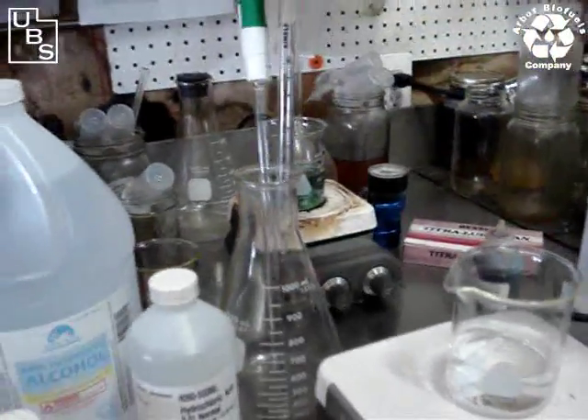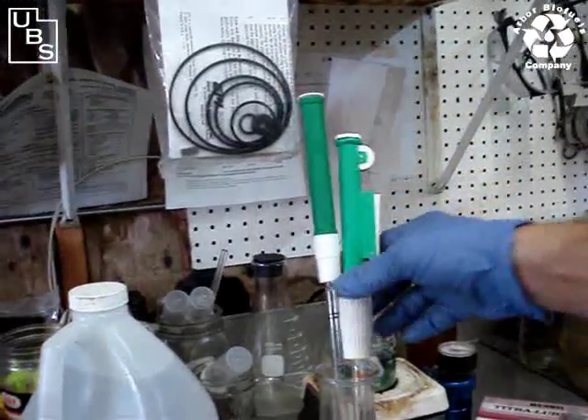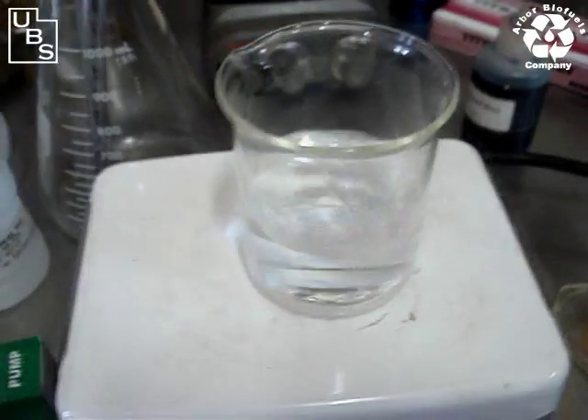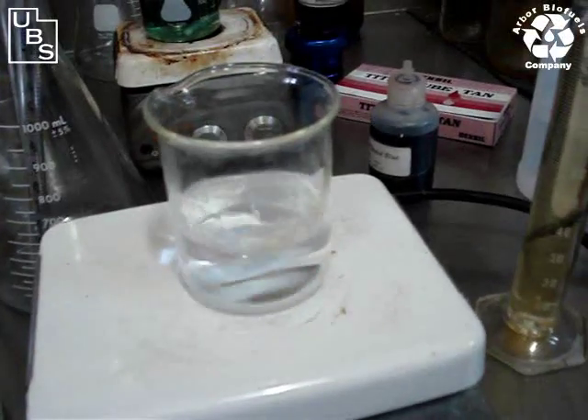We have two pipettes set up — both of them are 10 milliliter pipettes. Over here, we have placed already 100 milliliters of isopropyl alcohol in a beaker, and we're going to turn it on and get the magnetic stirrer going, blending here at just about the right rate.